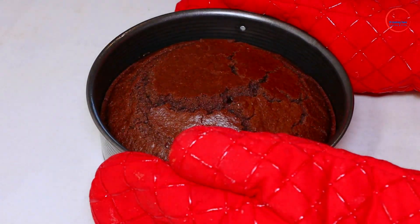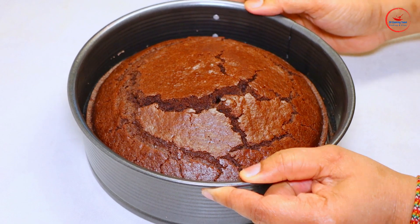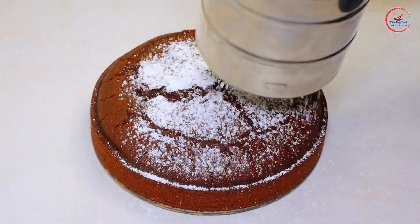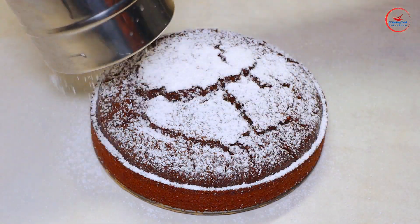Now we have to add the icing. The icing gives a good flavor. We have to add icing on the cake. This is the icing. It will be a good flavor.